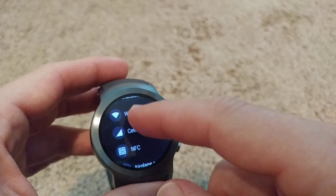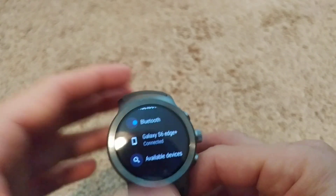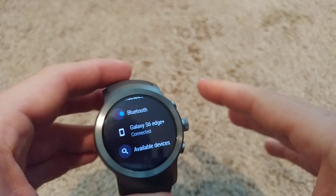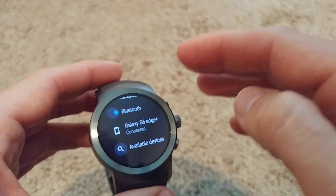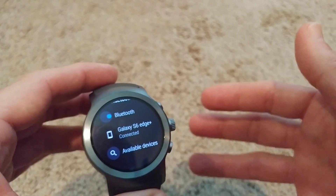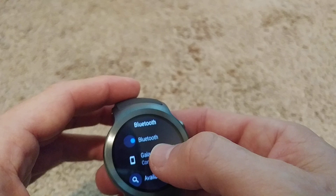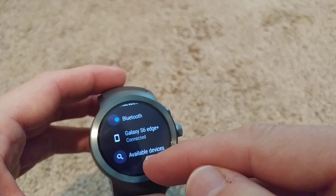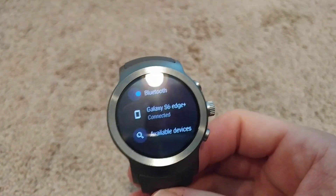I went back to Bluetooth and then realized I was no longer getting phone calls on the watch — I wasn't able to answer any calls anymore. I checked the Bluetooth options and found that the option to make and receive phone calls via Bluetooth on the watch was gone. I had no clue what happened, so I went online, checked everything, reset everything, and it took me a lot of time to figure it out.